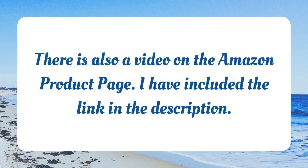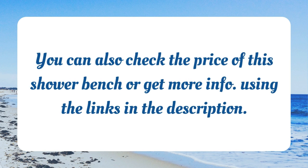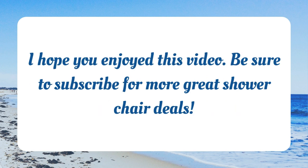There is also a video on the Amazon product page and I included the link in the description. You can also check the price of this shower bench or get more info using the links in the description. Thank you so much for watching and be sure to subscribe for more shower chair reviews.